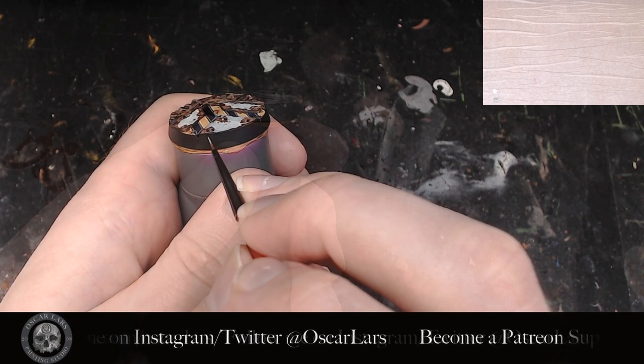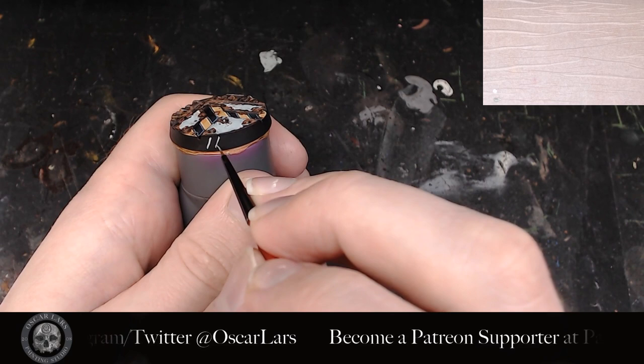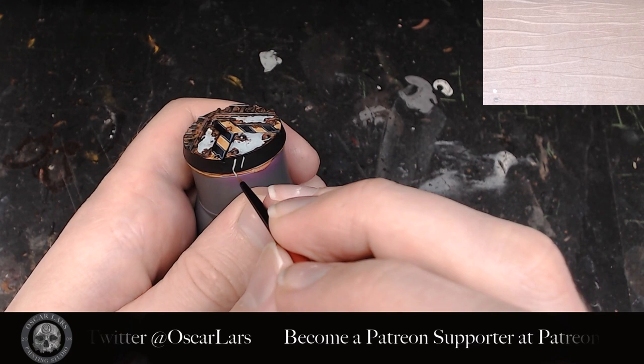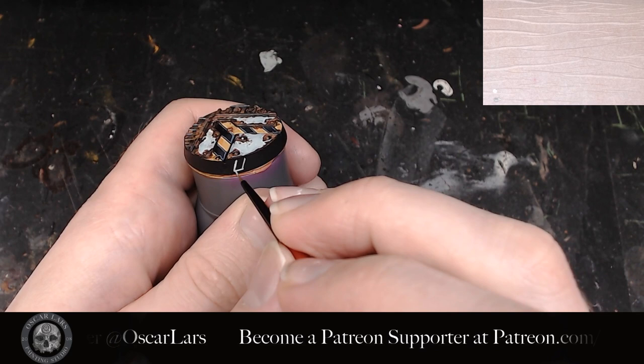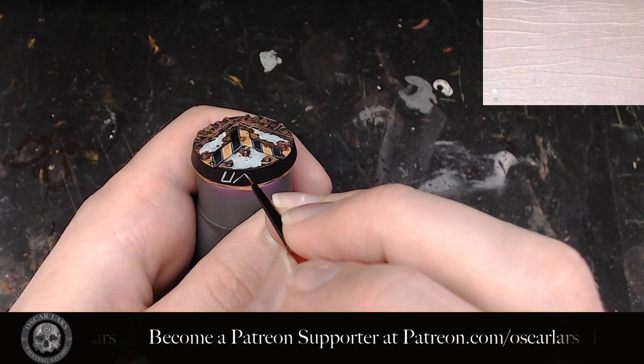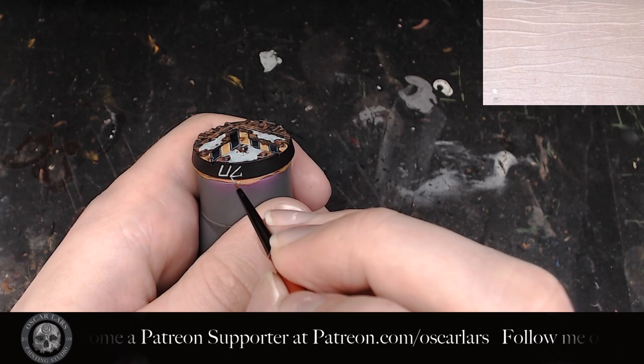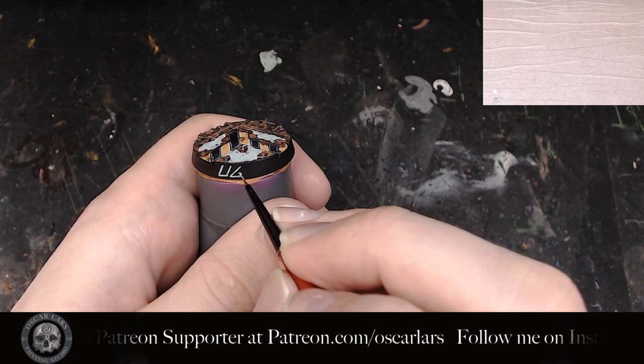I now grab my base with the paper reference right next to me. The first step is to map out the lettering using Celestia Gray. The reason I'm using this paint and not just white straight off the bat is because it's a base paint, so it covers better, and it's easy to go back and forth revising the lettering between this and the black, which is also a base color. When you apply the lettering, keep in mind that you want a little bit of distance at the top and a little bit at the bottom. I keep the paint thin and fluid so it goes on the base easily.